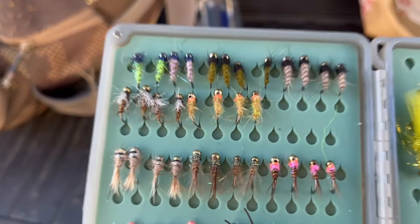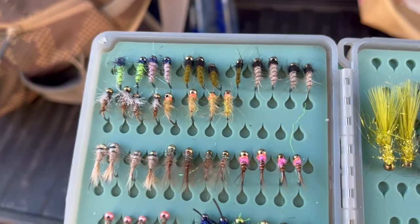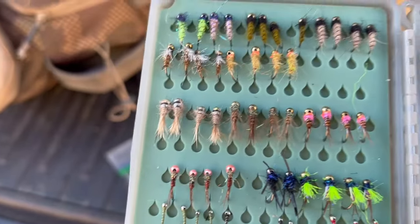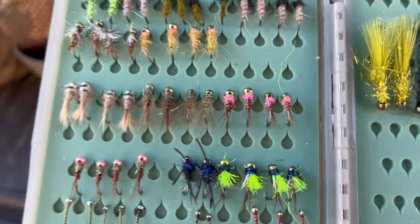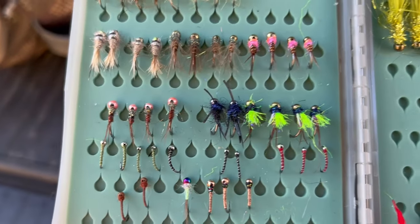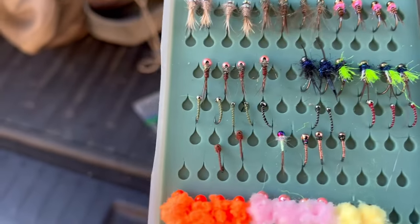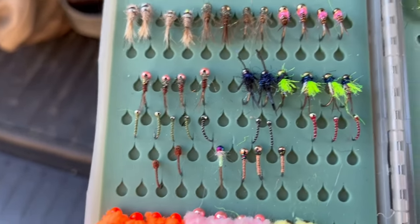Over here we've got some sexy waltz worms — these flies are very versatile and they work in just about any condition. We've got some buggy hares ears, pheasant tails, frenchies, pink head pheasant tails, stone fly jigs. Got some psycho princes over here. Then we've got our midge selection — got the zebra midges.